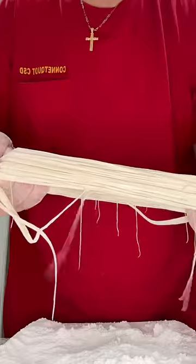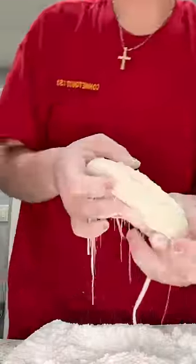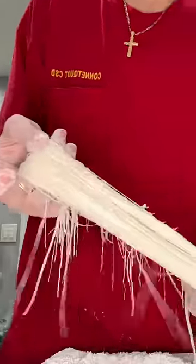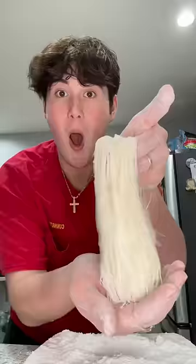I kept stretching it and continued to do this until it started breaking a little bit, but I just kept stretching it. This was easily my best attempt — I feel like I've done this 50 times, so I'm practically a professional at this point. When you make it this way, it takes less than 10 minutes as opposed to an hour, and it tastes so much better.